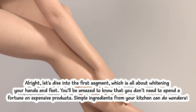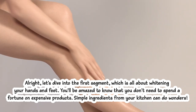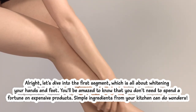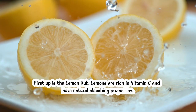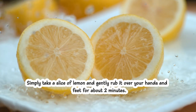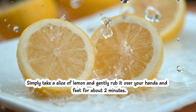Let's dive into the first segment, which is all about whitening your hands and feet. You'll be amazed to know that you don't need to spend a fortune on expensive products — simple ingredients from your kitchen can do wonders. First up is the lemon rub. Lemons are rich in vitamin C and have natural bleaching properties. Simply take a slice of lemon and gently rub it over your hands and feet for about two minutes.